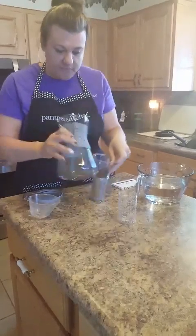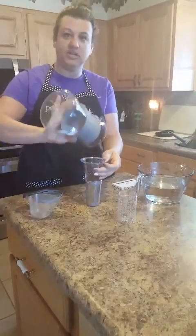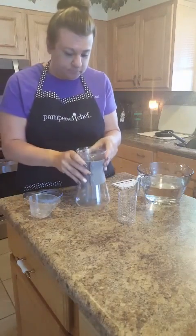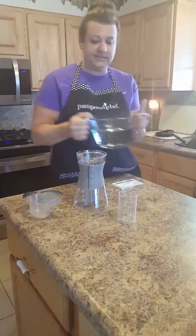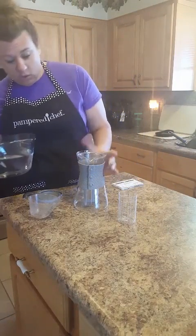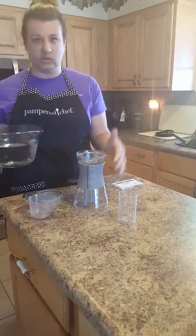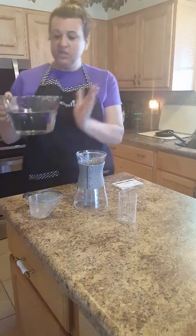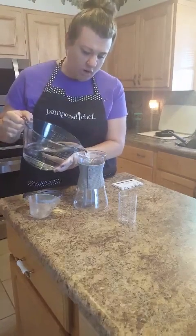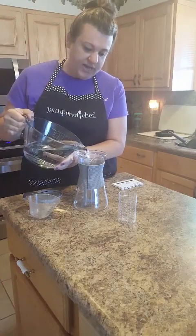This is my first time doing this. This is dishwasher safe, by the way. It has a little jacket on it — a cold brew jacket — and all of it is dishwasher safe; you just take the little jacket off. Then you take five cups of water and slowly pour it in here.